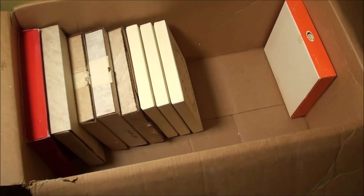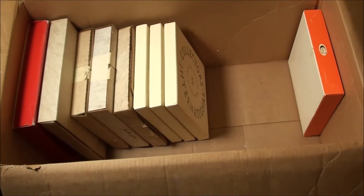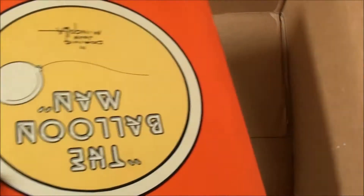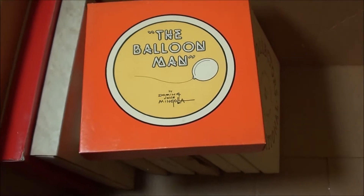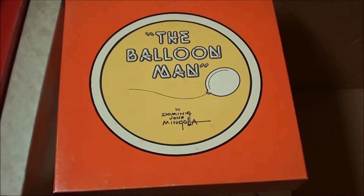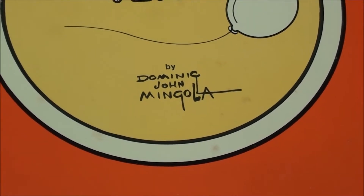We just did that blue box — really nice plate inside — and now we've got this bright orange one all by itself. We gotta take a look at this one. I remember this from when I first got it at the garage sale. Open this one up — the balloon man. Zoom in there, Dominic.